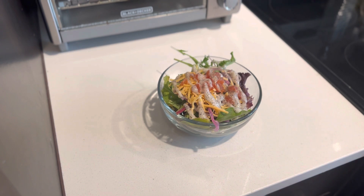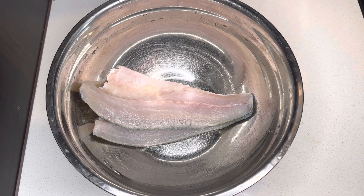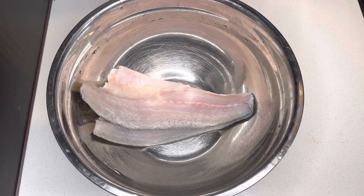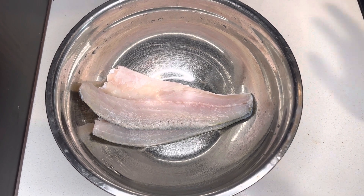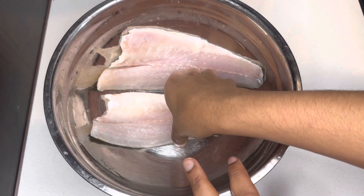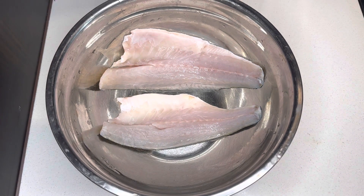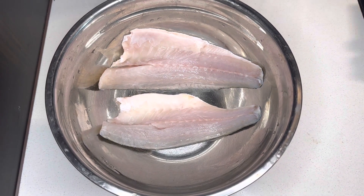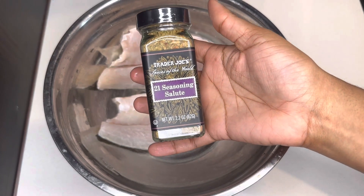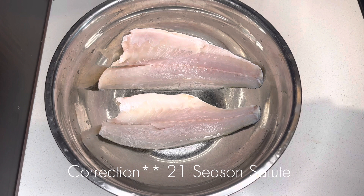Let me have my little appetizer so I can stop starving because your girl is hungry. Okay guys, I have my fish that I'm going to cook. This is some sea bass from Trader Joe's — I'm excited. We're going to season it. I'm going to try this new seasoning I got from them, which is 27 Season Salute, and it literally has everything in it.